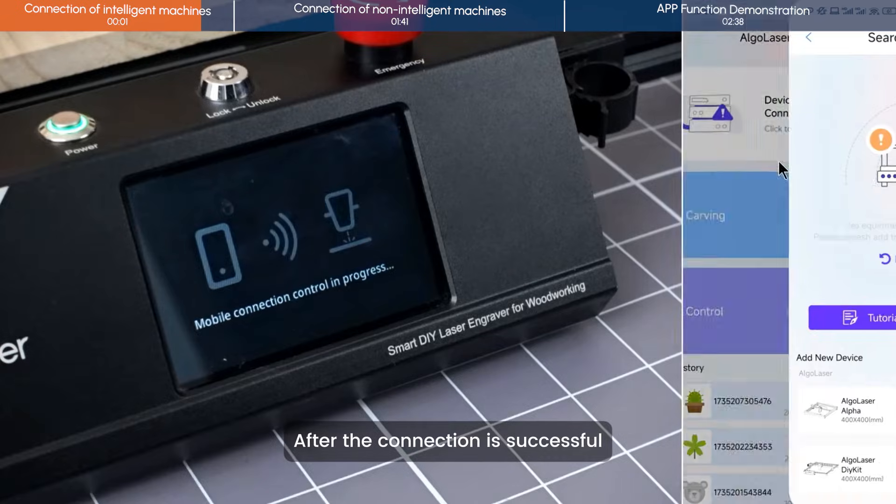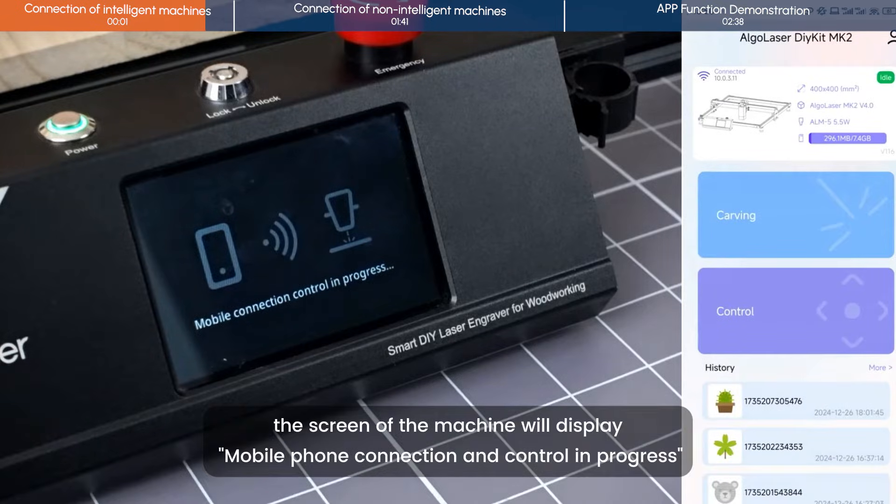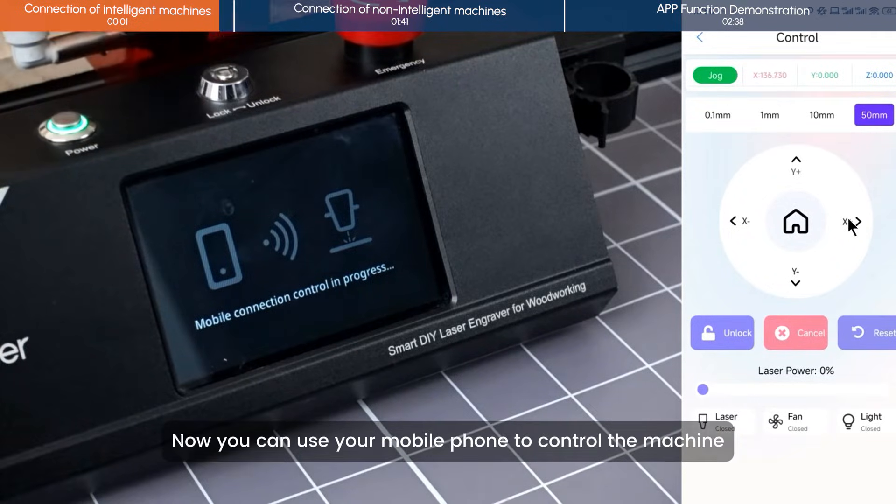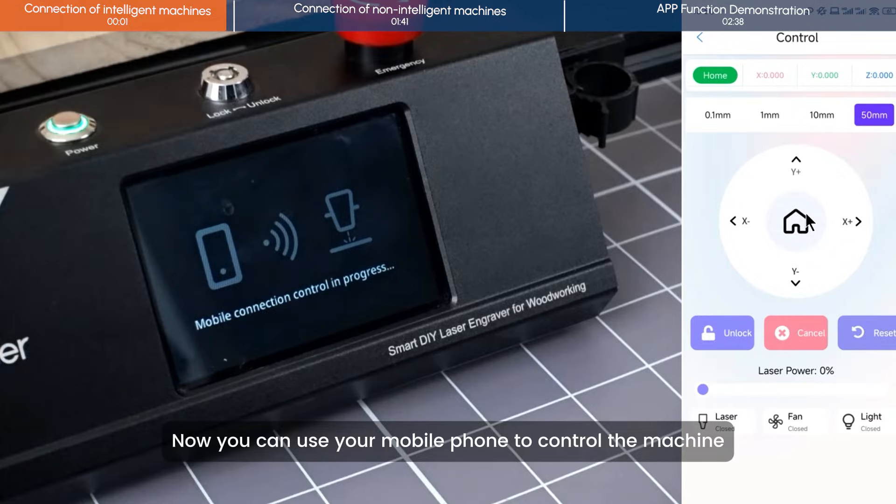After the connection is successful, the screen of the machine will display: mobile phone connection and control in progress. Now you can use your mobile phone to control the machine.